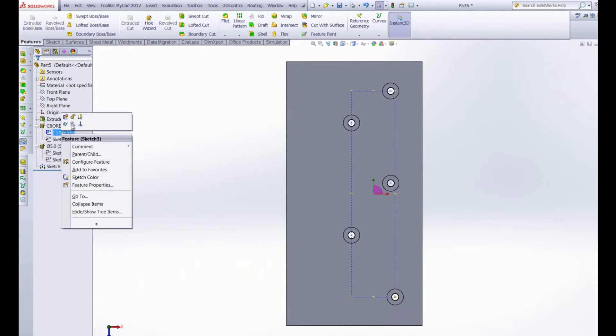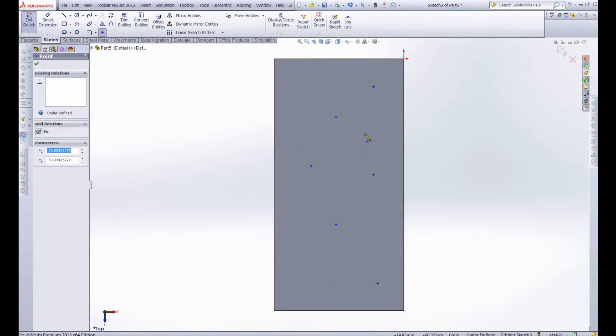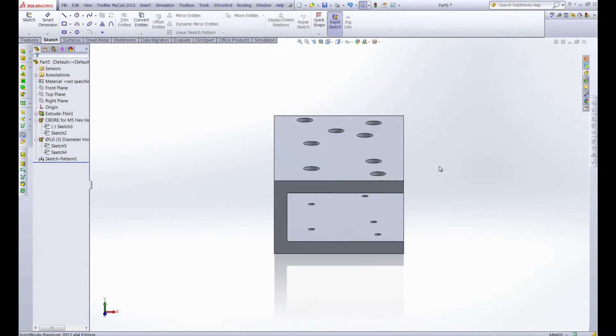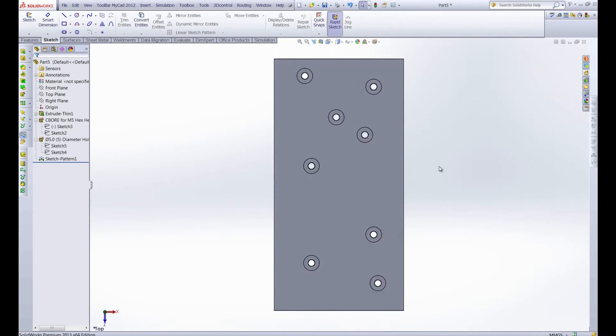Now if we want to edit this sketch further it'll be a breeze — we can add more holes, we can delete existing ones, and when we exit the sketch all of those holes will be propagated perfectly, with our clearance holes on the bottom lining up with the holes on top. Editing the number and placement of holes becomes supremely easy, as long as any changes you make come from editing the original sketch.